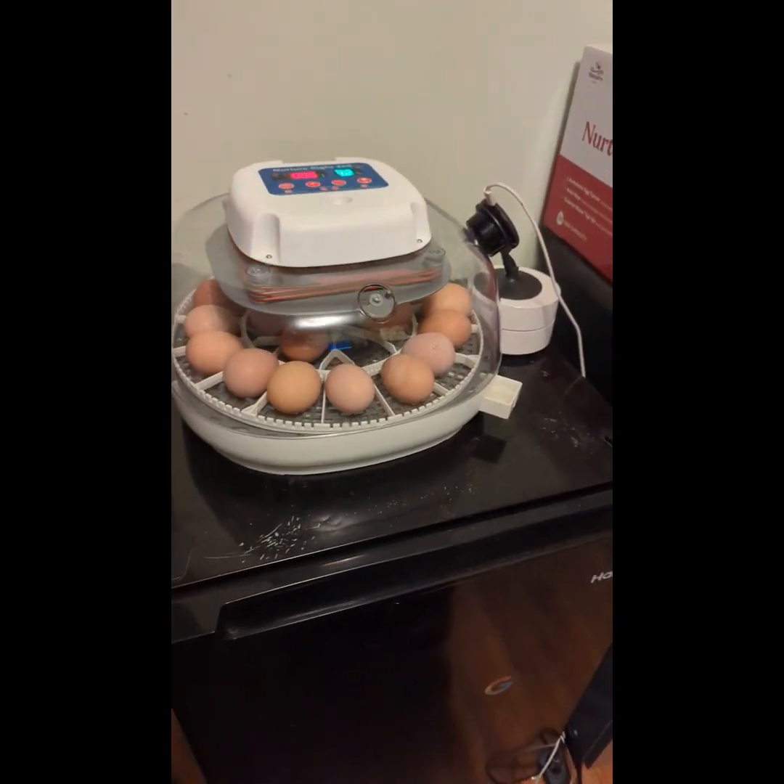We're using both water reservoirs — I'll show you that in just a second. We have the chicken cam all set up, so hopefully we'll be able to go live and do those hatchings. If not, at least the camera's there to catch the action as it happens in the middle of the night, as those little stinkers really like to do.